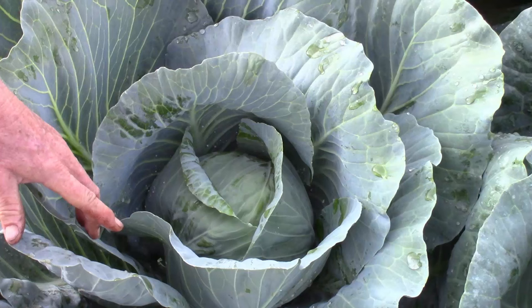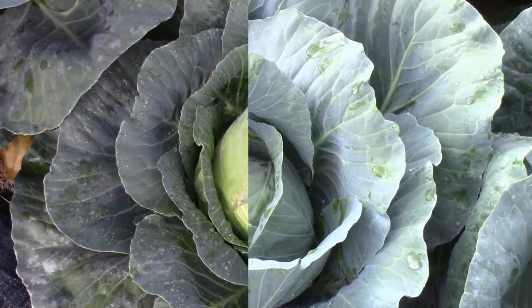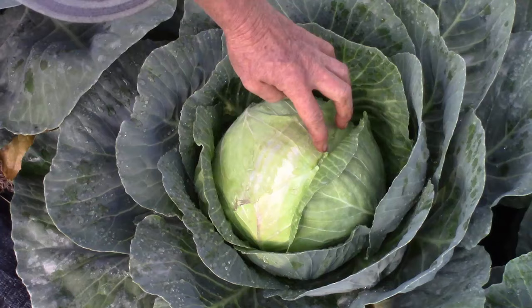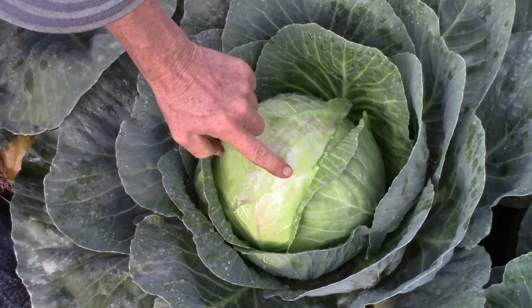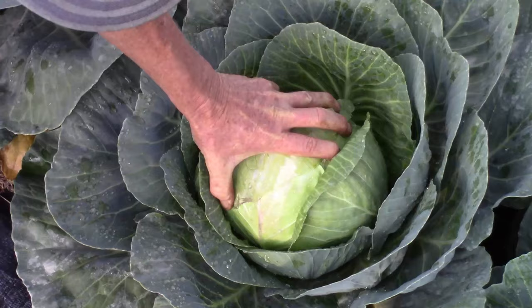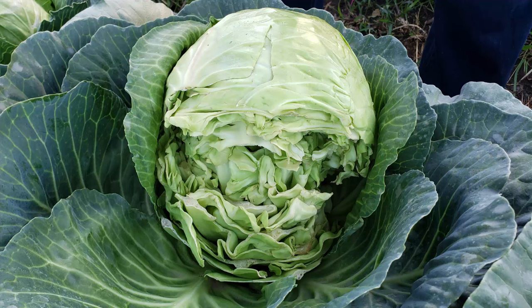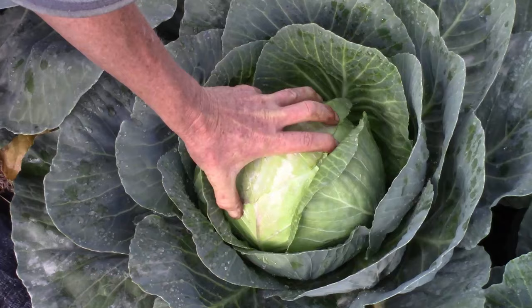Now let's look at one of my short season cabbages that is totally ready to harvest — almost beyond harvesting. There's just a little sun scald here from the sun shining on it in the heat of summer. This head is super firm and super hard. What the cabbage will do now is split right along here, and out of the center is going to come a flower stalk. So this one's ready to harvest and I want to go ahead and cut it off.